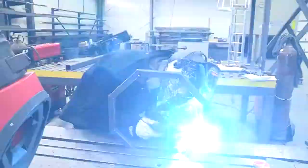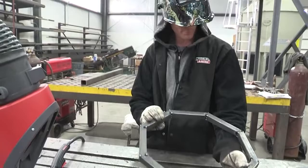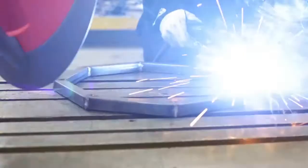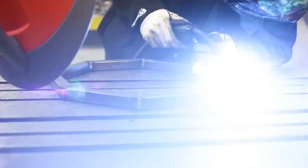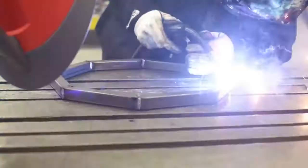We've got everything all tacked together now — both sides, all four corners, solid as could be. Now we'll do our full welds. We're going to do our flats first in the corners and then do our tops and bottoms lastly. We've got everything ground now — we'll make this all smooth so the top fits on, grind all these smooth so they fit in, and get it ready to double check our top and get the top cut.